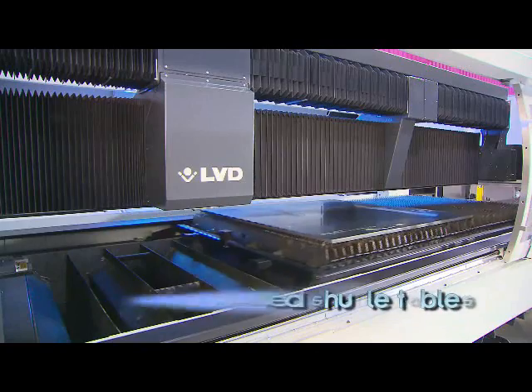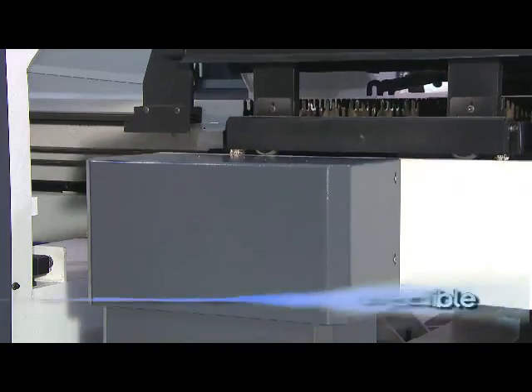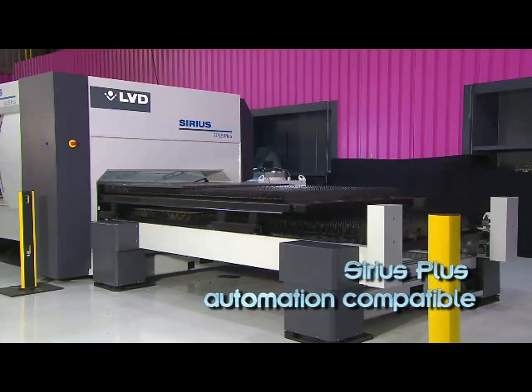Sirius 3015 features integrated shuttle tables. Sirius 3015 Plus is enhanced with additional features and offers automation options.